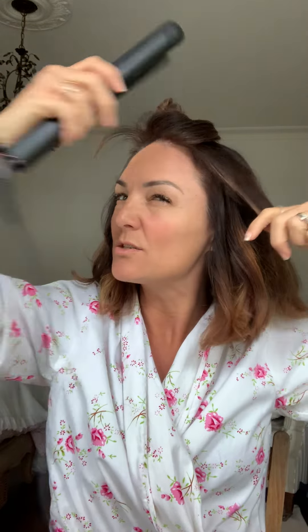Right, so just grab about an inch of hair, clamp it down, not right at the root, because you want it flat with a little bit of a wave. So kind of a quarter of the way down, hold it, pinch it at the end, and then twist it round like that as you're dragging it down. You get that wave.